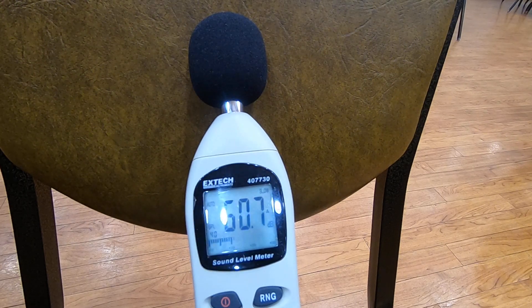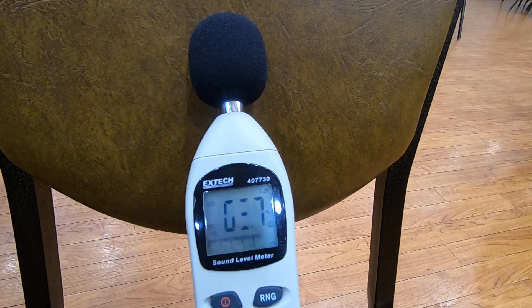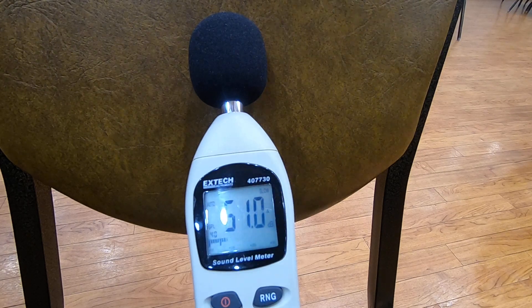Next we have the David Nail plastic chanter with a Jay Higgins reed. That one was a little bit stiffer — a little harder of a reed — and it was a little bit louder. You can see that on the measurements on the decibel meter there.